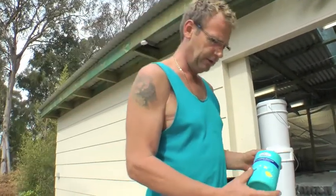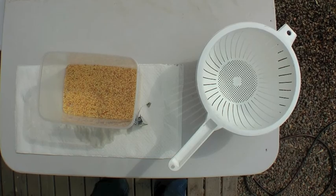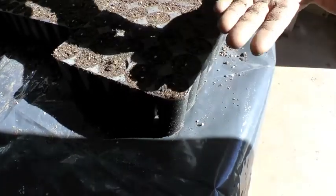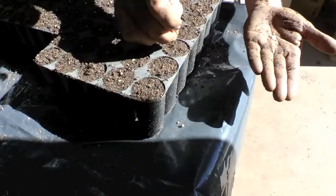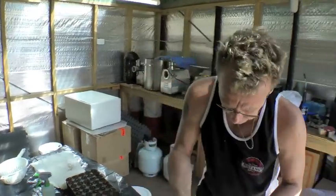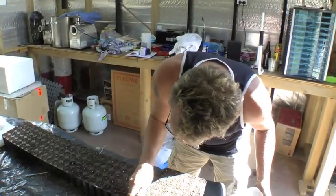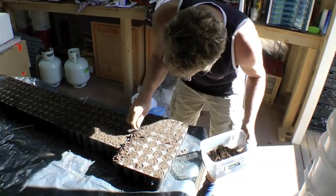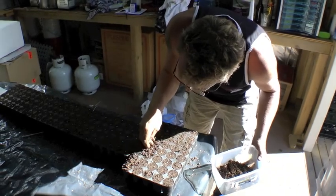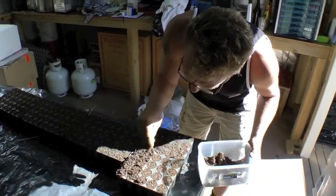Let everybody know this is how we do it. I only do one seed per tube, as I don't believe in putting two or three together and then breaking them up later because you'll damage the roots. So now what I do — same mix — put it very thin on the top. Instead of poking little holes, I'm putting them in and covering them up like this because it goes heaps quicker.